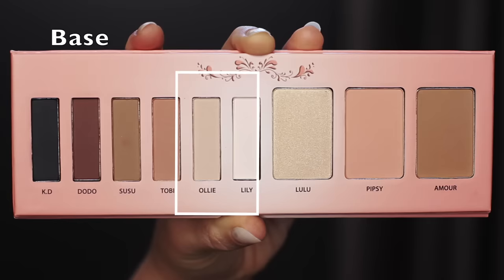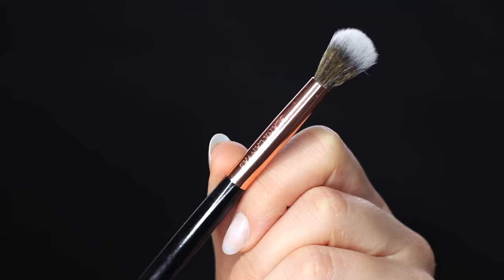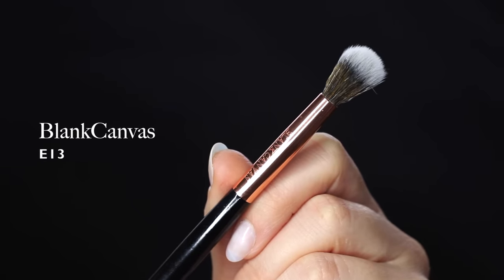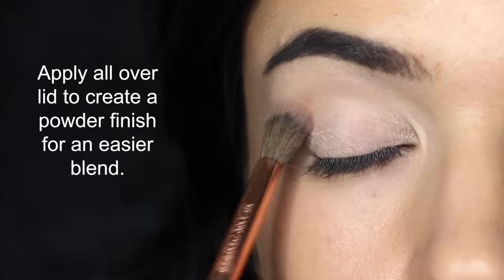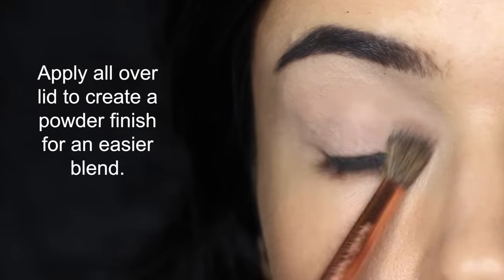To start off this look, we're going to be applying a base shade, so choose a shade similar to your own skin tone, and you're going to be applying this with a blending brush. You can check out the description box to find out where I get my brushes from, and I also have a discount code below. You're going to be applying this all over the lid, setting the concealer, primer, or foundation that we've already applied, and also creating a really soft blend for us to work on.